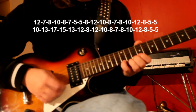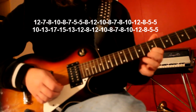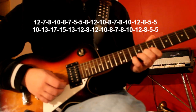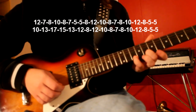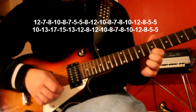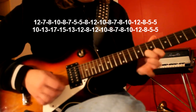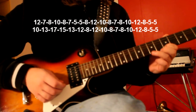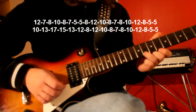If we start at the 12th fret, then we go down to the 7th fret, up to the 8th fret and up to the 10th fret. Then down to the 8th fret again, down to the 7th and up to the 5th. Then we strum the 5th fret again and we go to the 8th fret and up to the 12th fret.